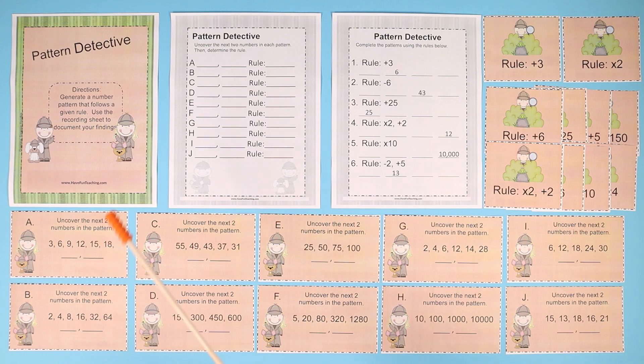Hey teachers, this Pattern Detective activity from Have Fun Teaching is perfect for teaching and learning the math skill of number patterns and rules. This is a perfect activity for small group learning centers in your classroom.